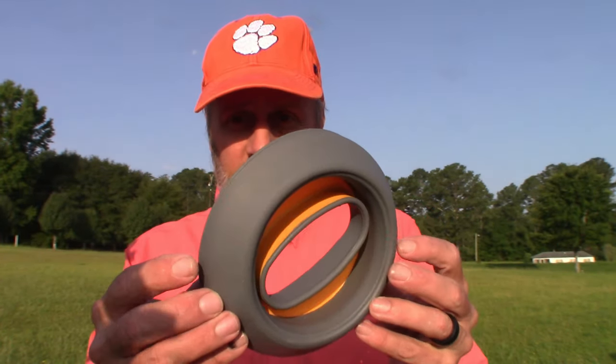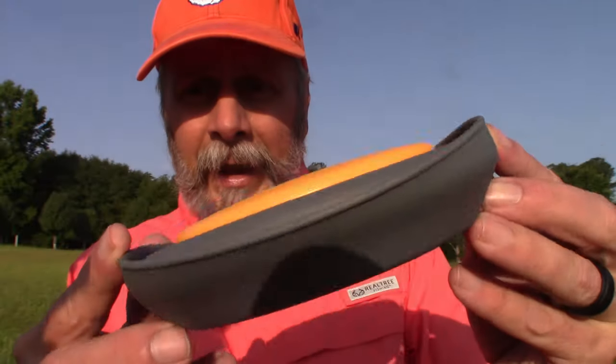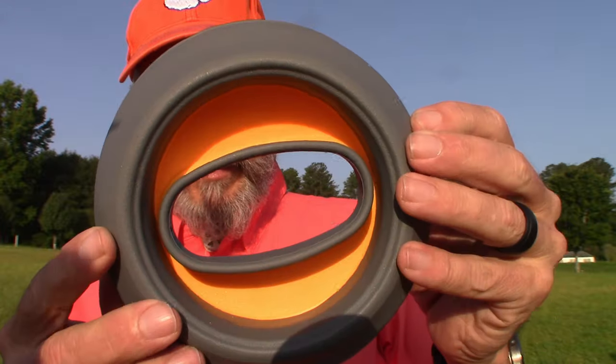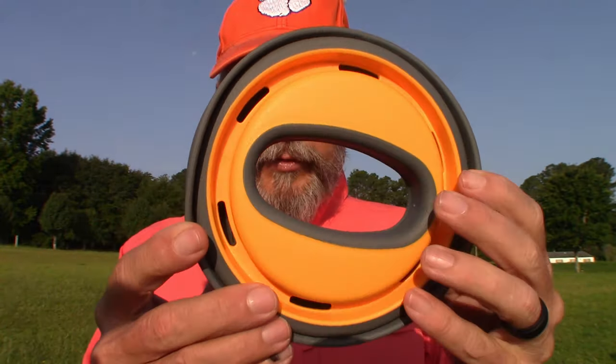Alright guys, so here we are at the pond. I'm very blessed to have a fellow brother in Christ who lives only one-tenth of a mile from me, and he has this wonderful pond. He's so generous that he allows me to fish here whenever I want. Man, I sound funny. But anyway, what we're talking about today guys is the Squiddy hand reel — hand line fishing reel — and it's a new approach to an old fishing technique.